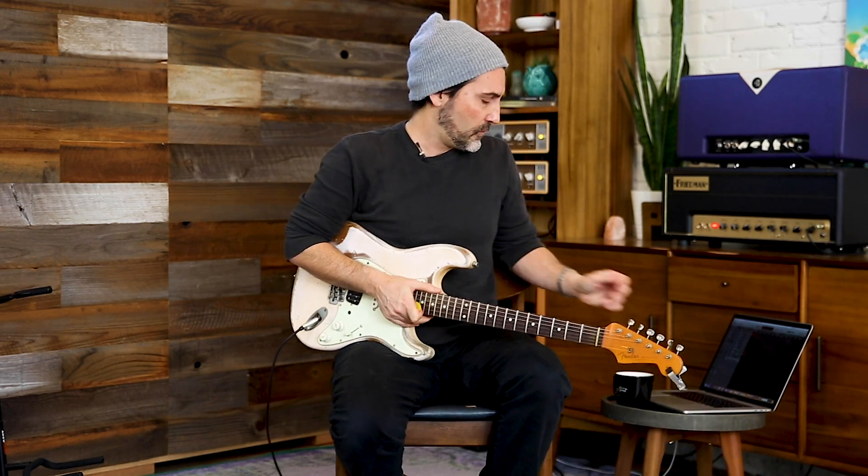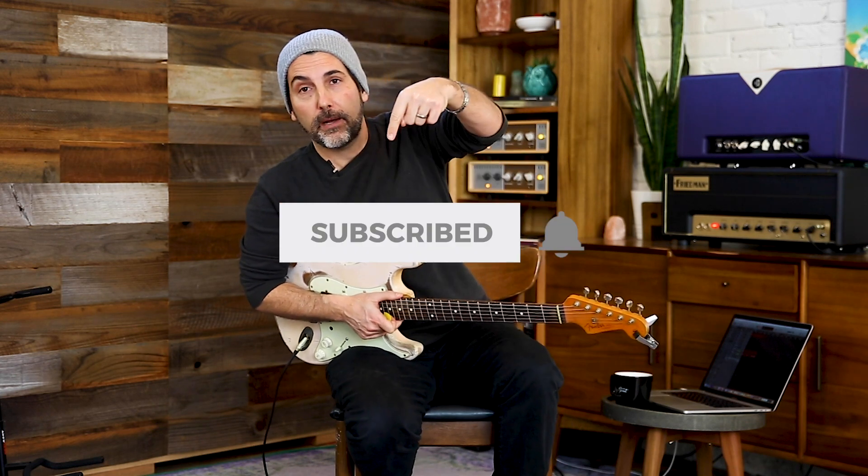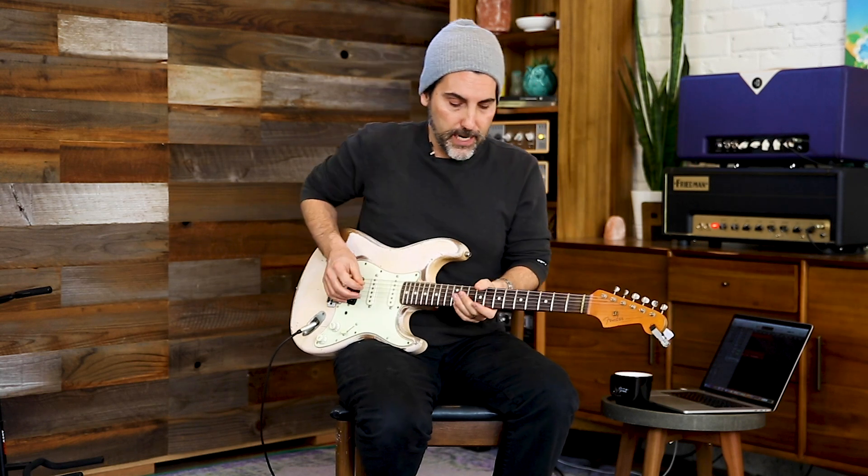Welcome, welcome! I'm Brett Popper and today — I can't even remember how long it's been since we've done a lick of the day, so why don't we do one. I think we're on like 327, something like that. Subscribe, click the bell to be notified when new videos come out. Tons of stuff coming out — I've been filming like a madman, so stay tuned.